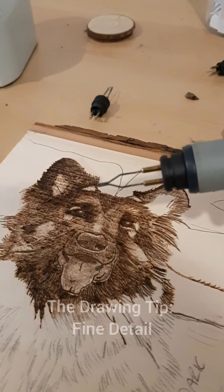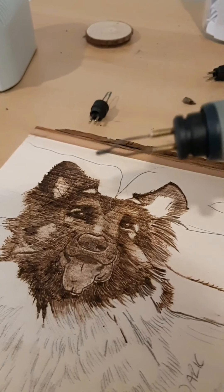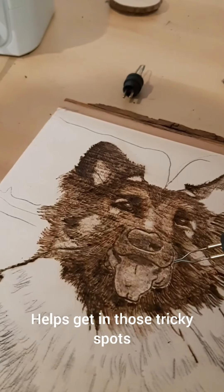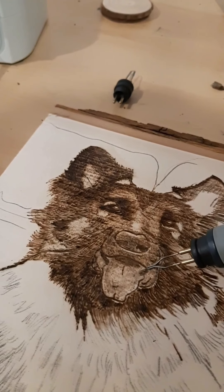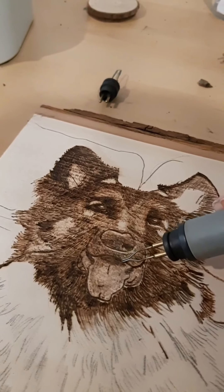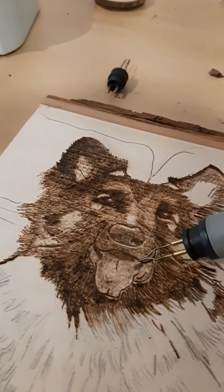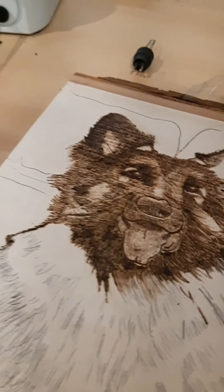The next tip we're going to go over is the drawing tip. It's good for fine details as well as fine hairs — getting up in there and making sure that areas we might have over-shaded aren't blocking out the more important details that make up the actual doggie face.